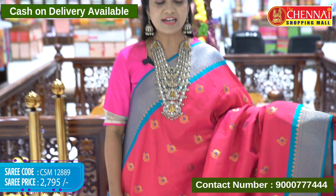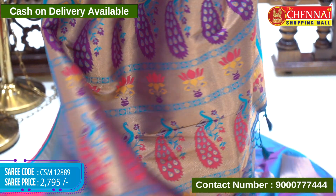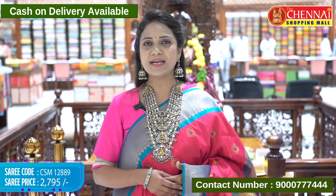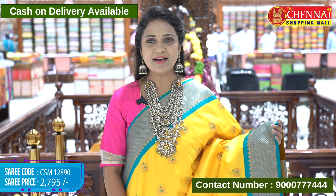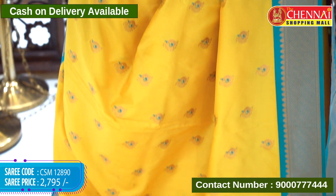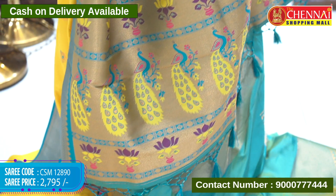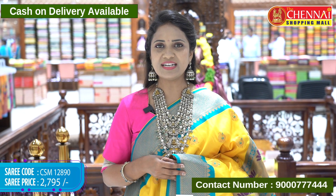Soft Benares sarees with many colors. Second one — rani pink with green color border. Very beautiful color combination — perfect Navaratri colors. Sari code CSM 12889, price 2795 rupees. Sari code CSM 12891, price 2795 rupees.